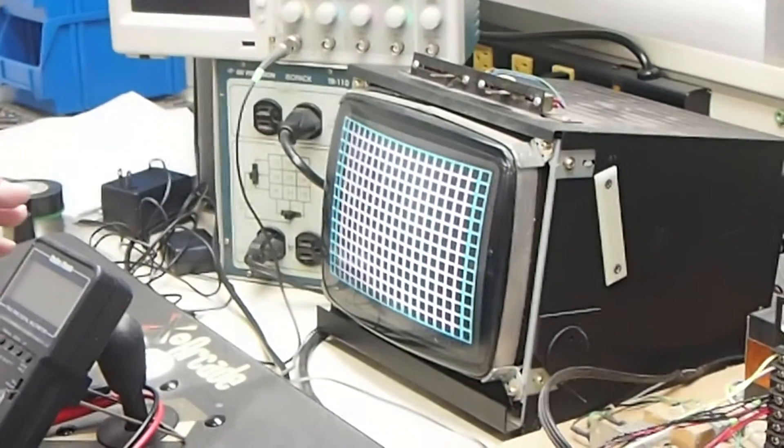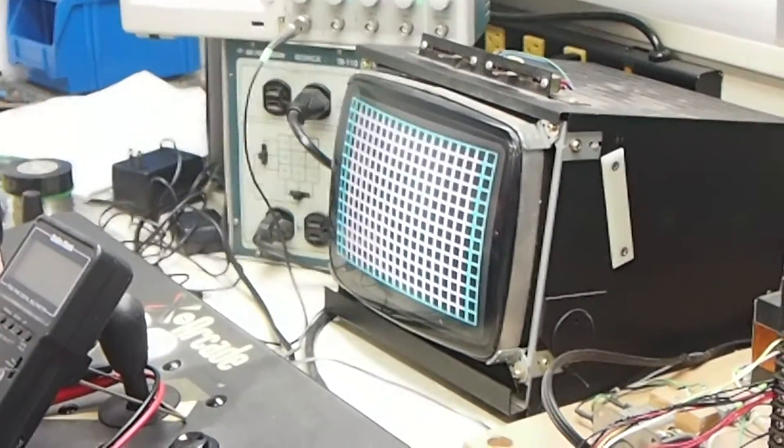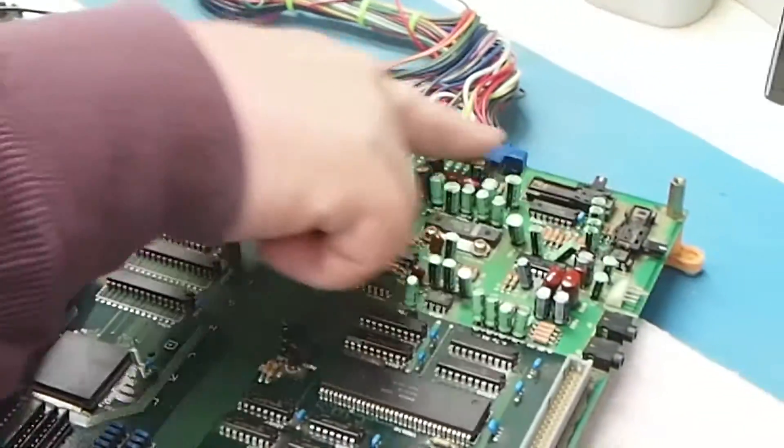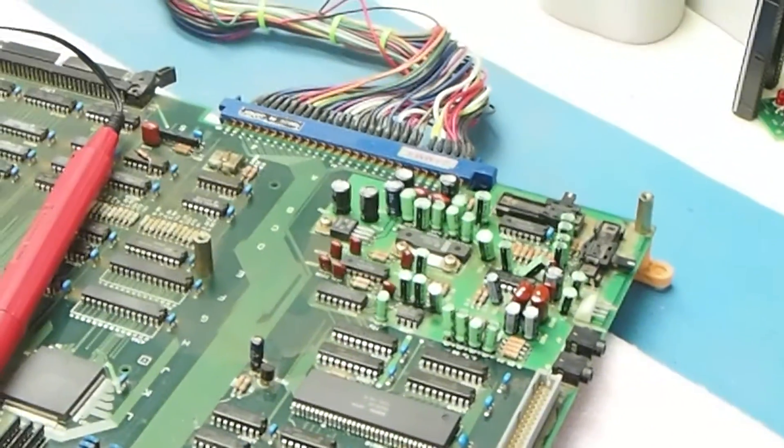Welcome to a quick video from Arcade Components. Today I've got a Neo Geo 4-slot on the bench that a customer sent to me. He had recapped the audio section and still wasn't getting any audio.